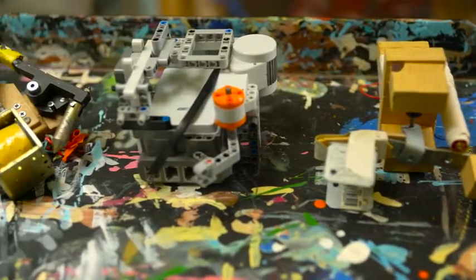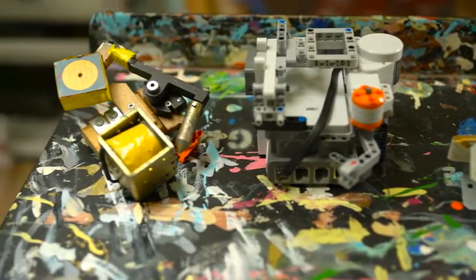I needed an assistant, something to help me paint faster and better. I thought if it could do the first seven hours of work and just leave me the last fun, interesting, creative one hour I would be set. About ten years ago I set about building the first of what has now become five different painting robots.